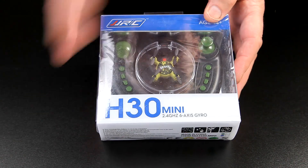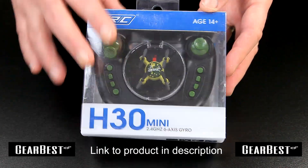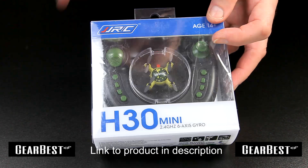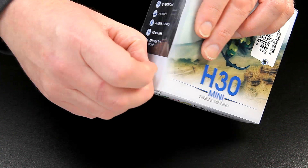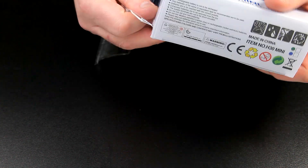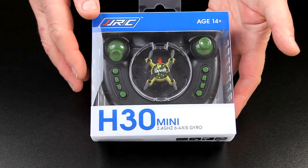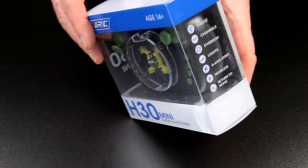GimbaLabs sent me another quad to review. This one is absolutely tiny and the packaging is really well done - it's even got a protective sleeve on it, which is pretty unusual. You normally don't get this, but if you're buying it as a gift it would look absolutely super. They've really protected it this time; normally they wind up getting a bit scratched before the review but this one's absolutely lovely.